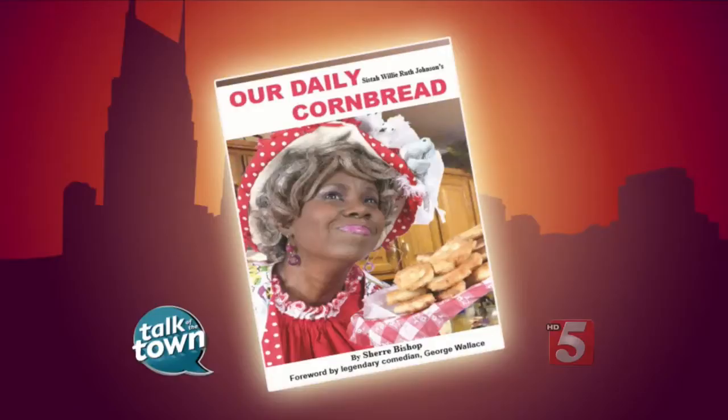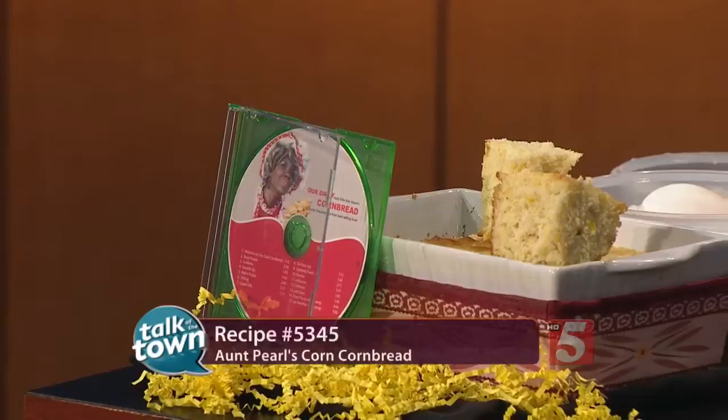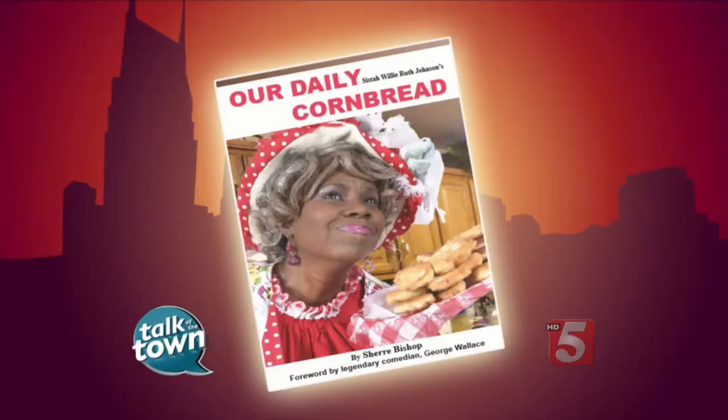Thank you for being with us today — I know this is kind of like coming home here at the station. This is recipe number 5345, available right now online at newschannel5.com. You can meet Sister Willie Ruth Johnson at a book signing and CD listening party this Saturday from 11 to 2 at the new Midtown Police Precinct. Thank you very much.